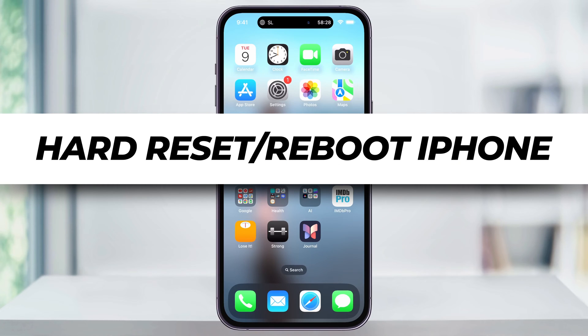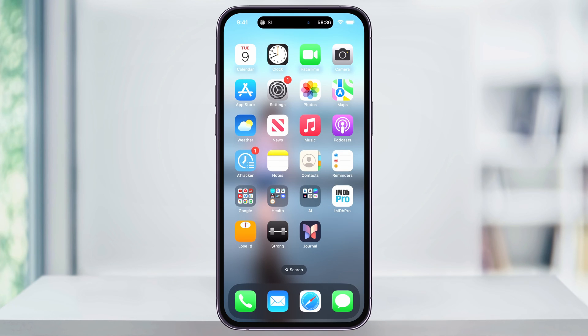Let me show you a quick, simple way to hard reset your iPhone, looking at both the standard shutdown method and then hard resetting for when your device just won't power down normally or it's frozen.